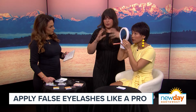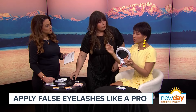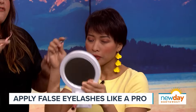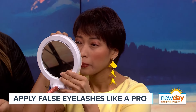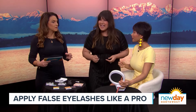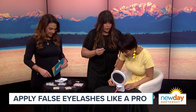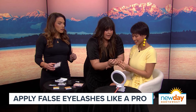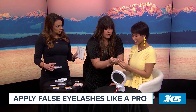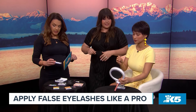You want the glue to be tacky, not wet. If you wait a little bit before placing it, the glue becomes tackier rather than wet, which actually helps. A tweezer is easier than fingers, especially if you have nails. Pick up the last section — that's the outside corner — and since they're pre-measured they'll be a perfect fit. You can afford to be a little imperfect and adjust from there.